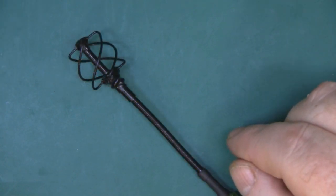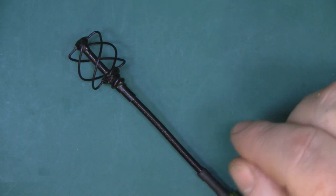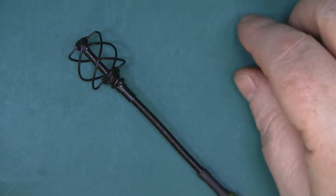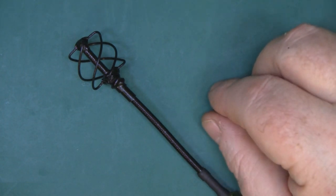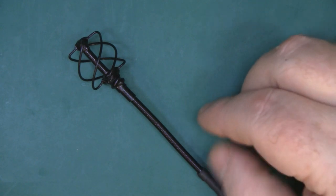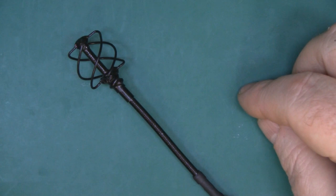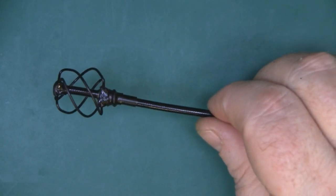This antenna does have a couple of benefits over something like a cloverleaf antenna. It's circular polarised, so it's really suited for something like FPV, but it has a lot more gain than a cloverleaf antenna. So it really is a worthwhile antenna to have a go at making. Let's get the tools out and I'll show you how to actually make one of these for yourself.